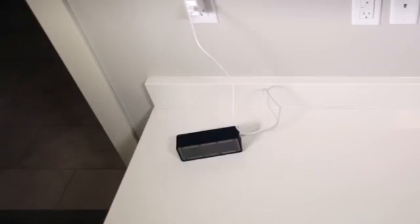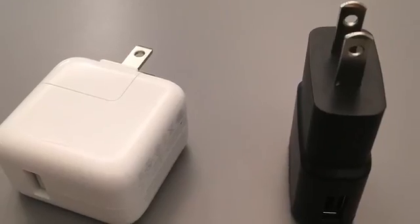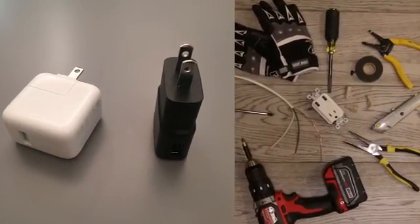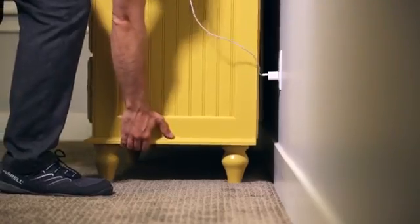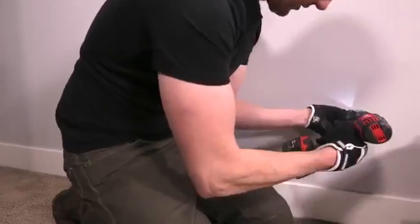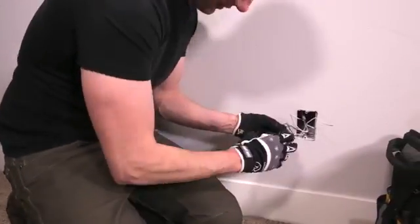We use USB to charge our devices every day, but we can't plug them directly into our walls. Instead, we use USB adapters or hardwired products. Both have their problems: adapters are bulky, take up outlet space, and always end up missing. Hardwired products require you to completely remove your existing outlet and rewire a new one in its place.